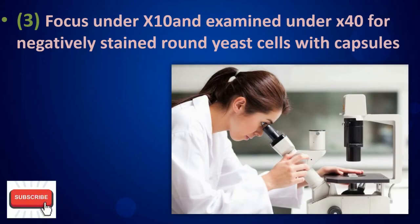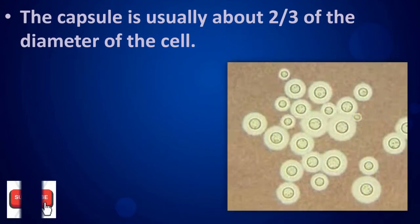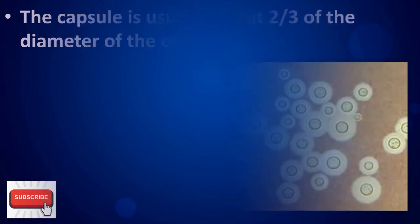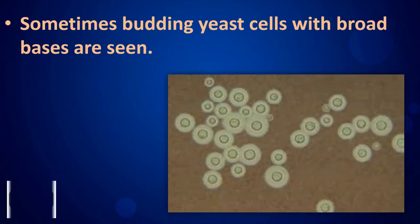Examine under the 40x objective for negatively stained round yeast cells with capsules. The capsule is usually about two-thirds of the diameter of the cell. Sometimes budding yeast cells with broad bases are seen.